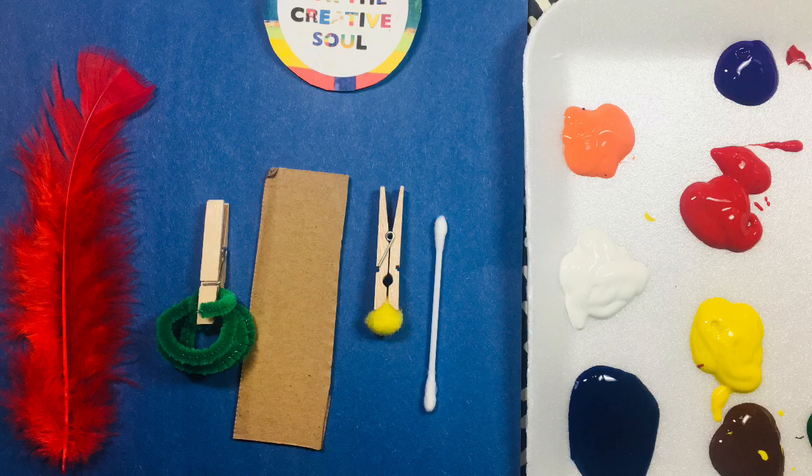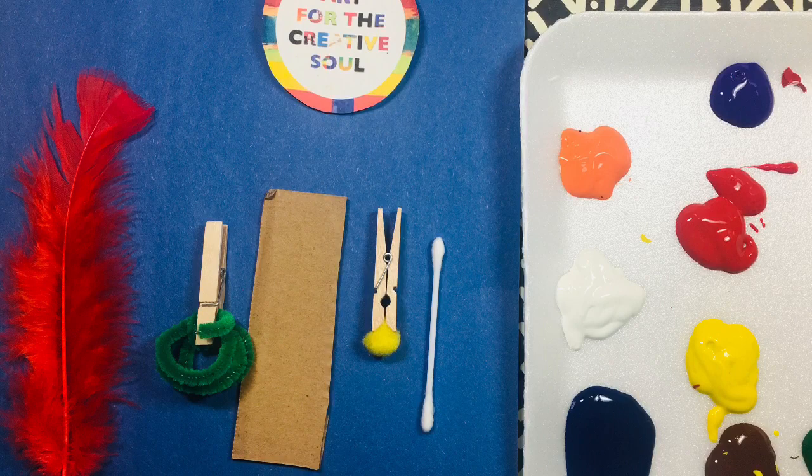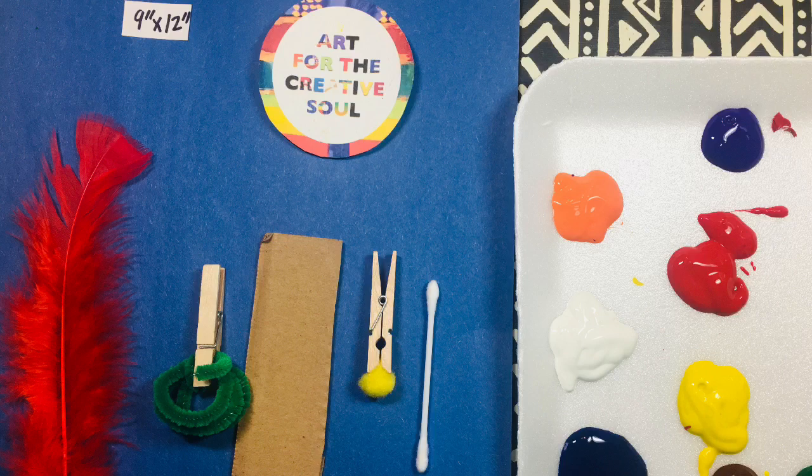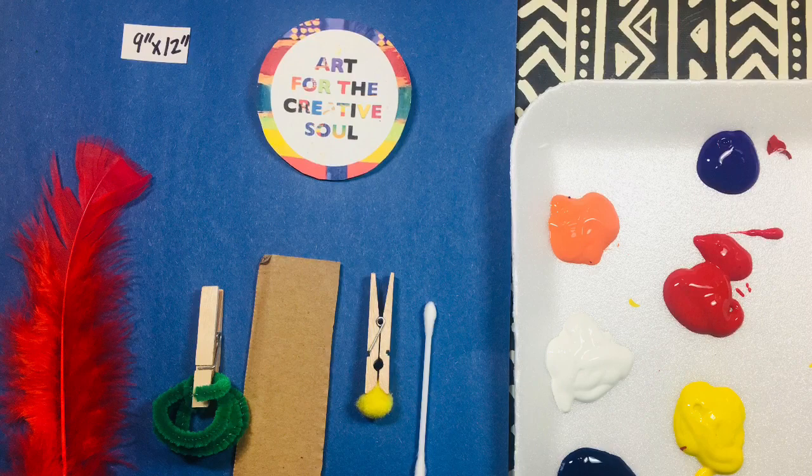Today I'm going to be using a feather, a piece of corrugated board, some paintbrushes that I made using clothespins with a pom-pom and a rolled-up chenille stem, some cotton swabs, liquid tempera in different colors, and a 9-inch by 12-inch sheet of dark blue paper.